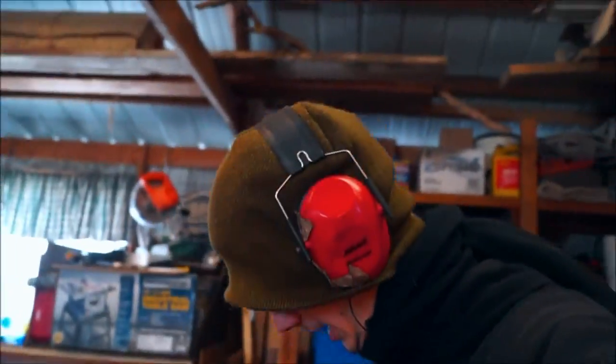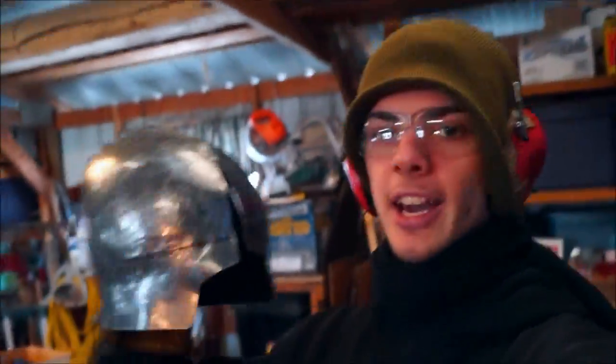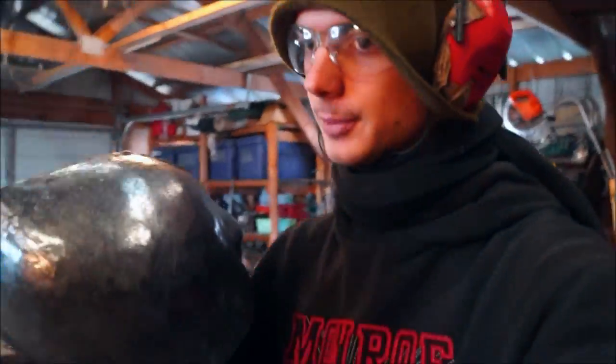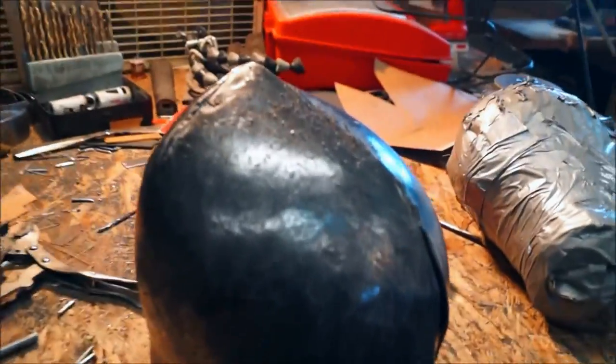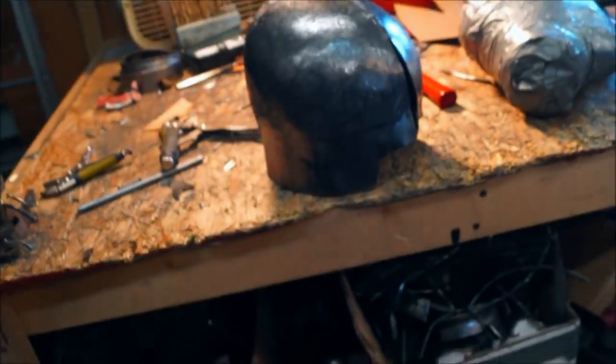Alright ladies and gentlemen, it's great to have you back. I'm John and I'm back here again with the helmet thing. So this is where we left off. Basically what we've got going on here — both of the halves are partially welded together, so I've got to close up that little piece down there, weld up at the top a little bit in the back, and then cut it to shape, and we'll be good to go to move on to the rest of the helmet.